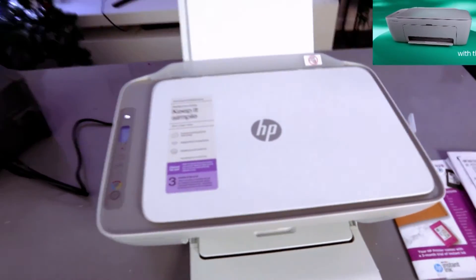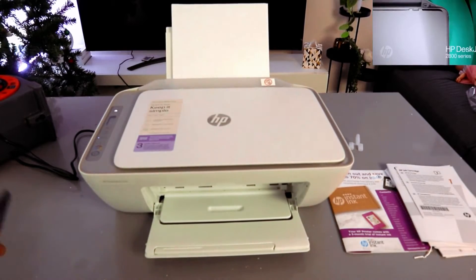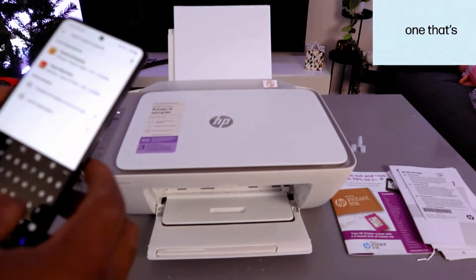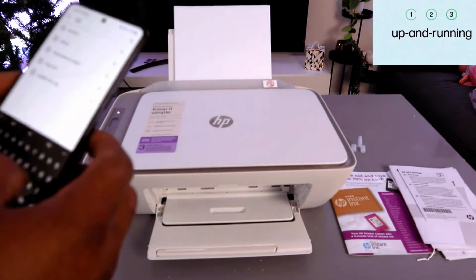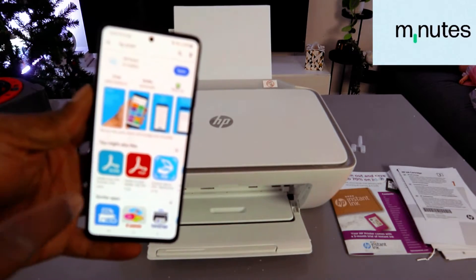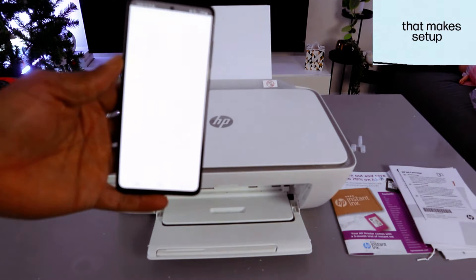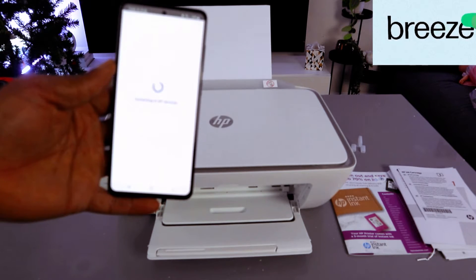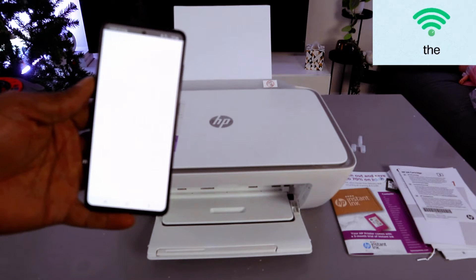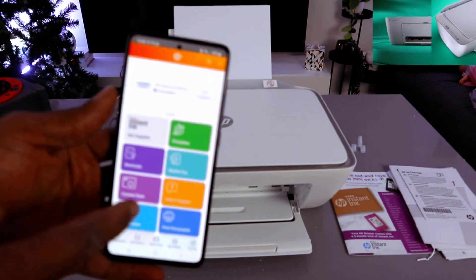To set this up using a mobile device, first you need to download the HP Smart app on your phone. Go to the Play Store and type HP Smart app. The app is already downloaded on my phone, so I'll open it and wait for it to get ready.